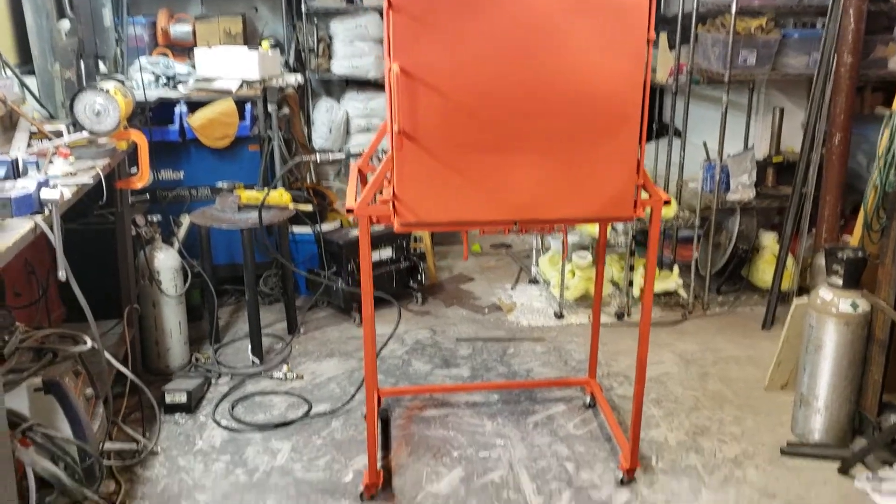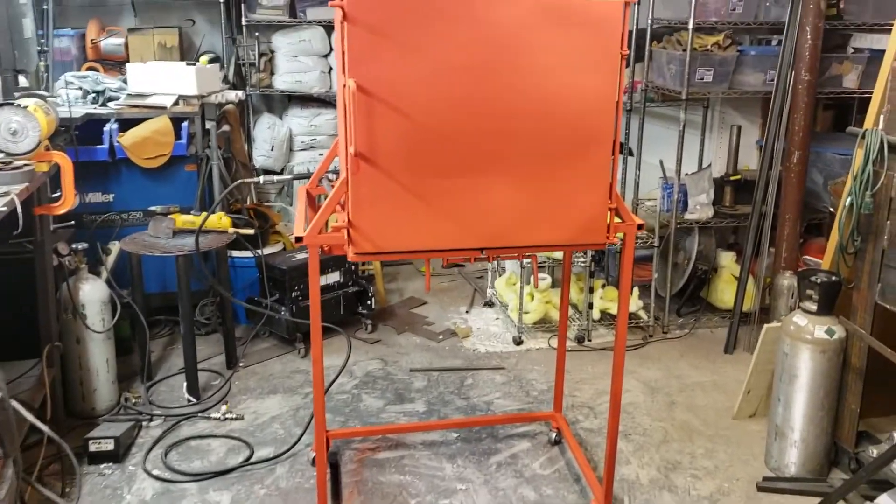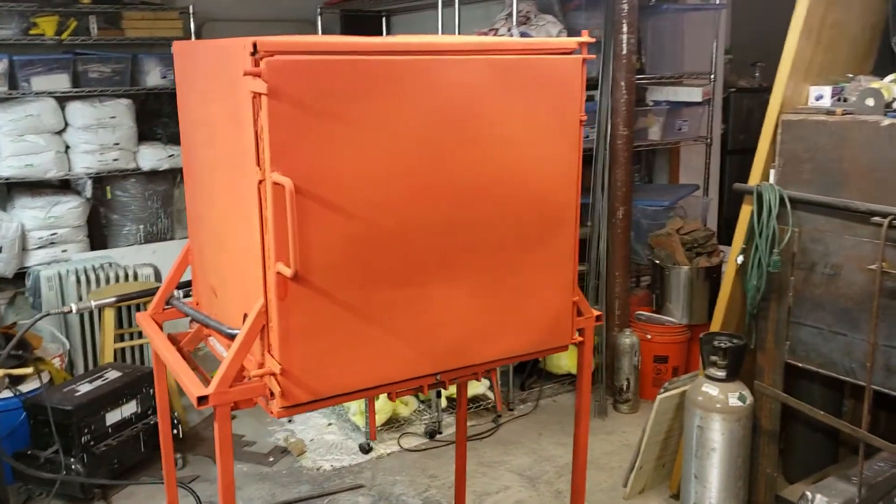It's all finished. Painted, ground, everything. Ready to go.